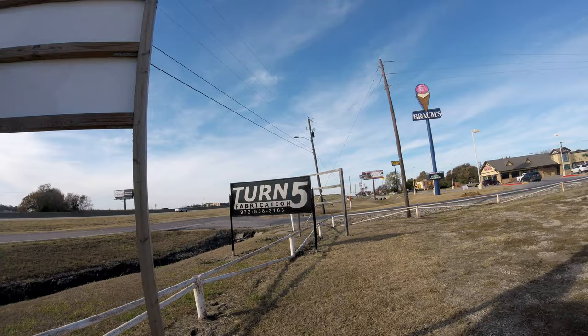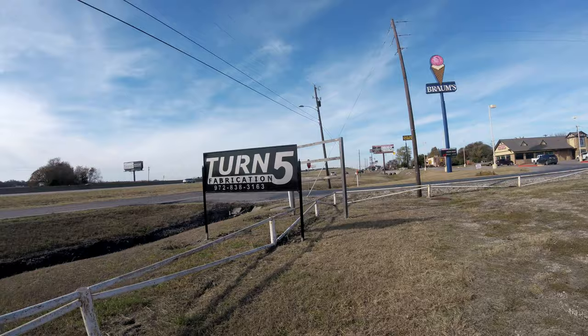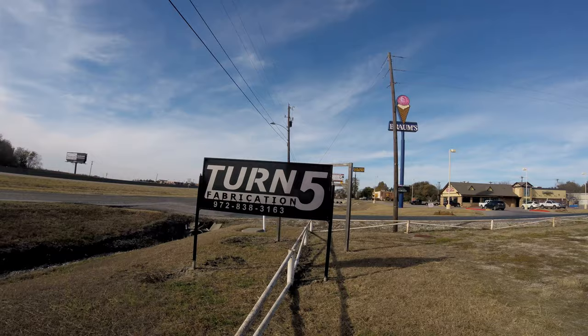I'm really bad at videoing stuff and keeping track of it, but the sign is up. I'll touch up some paint on the bottom where we put the cement, but I think it looks pretty good. It's double-sided so you can see it from both directions — we have a two-way service road here. It's got that sheet of aluminum in between. I've been here a year and a half in this building and hadn't had a sign until now.